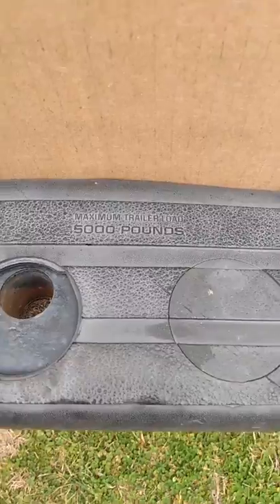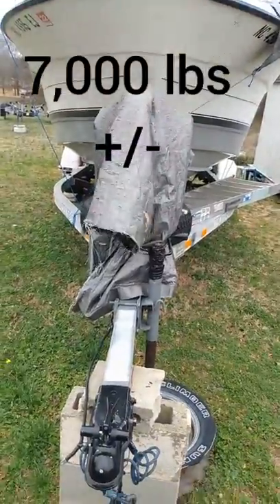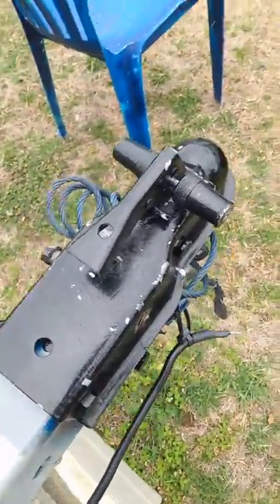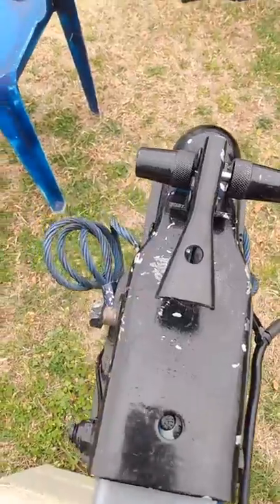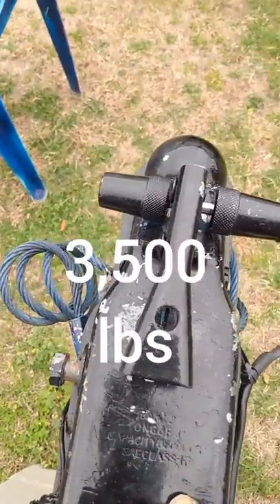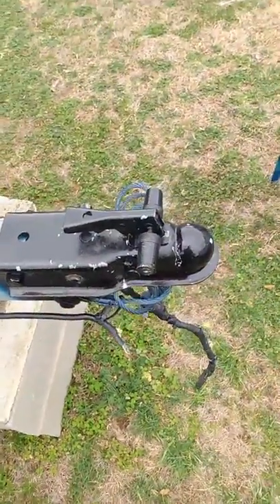Maximum trailer load 5,000 pounds — seems like a lot, right? That's two and a half tons. But guess what? What I'm pulling is 7,000 pounds — that's a combination of the boat and the trailer. And when I got this trailer, it had a brand new coupler on it, and it was a used trailer. The coupler rating — you can't see it now because I painted over it — but it says capacity 3,500 pounds. So in other words, this trailer coupler is not rated for the amount of weight that it's been pulling.